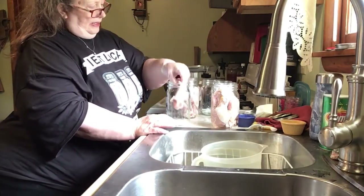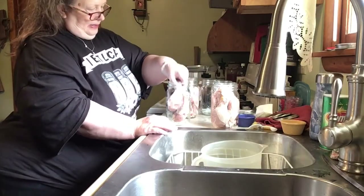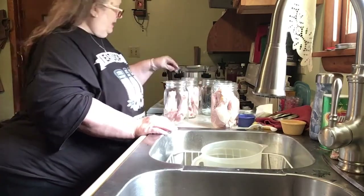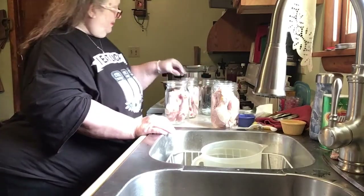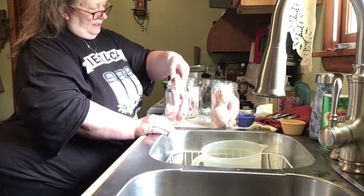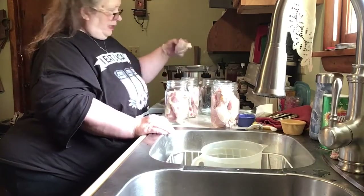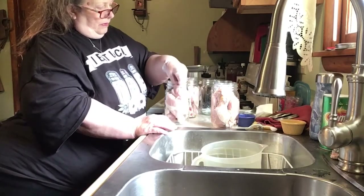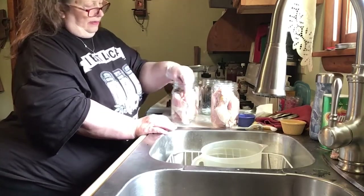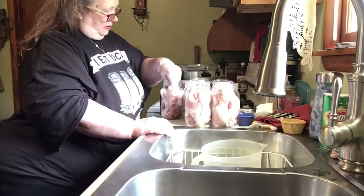I'm putting a leg in north and south, then bone side down east and west, and then you'll see there's a little space in the middle. What I'm going to do is take the leg and just put the bone right down in that space — it'll find its way.